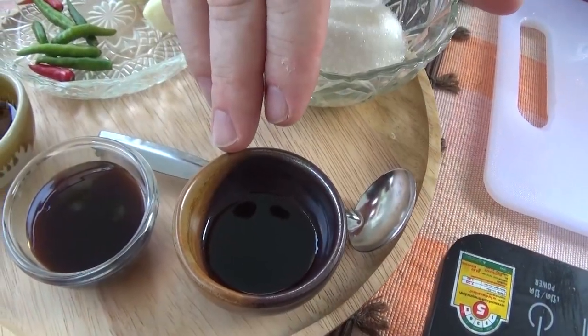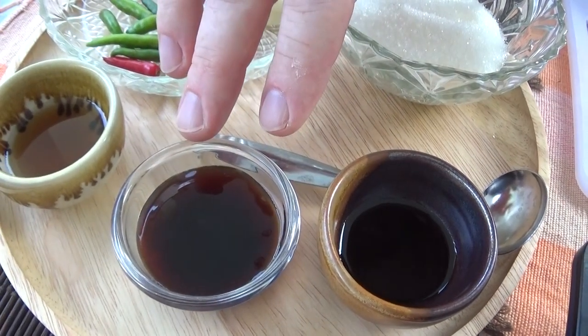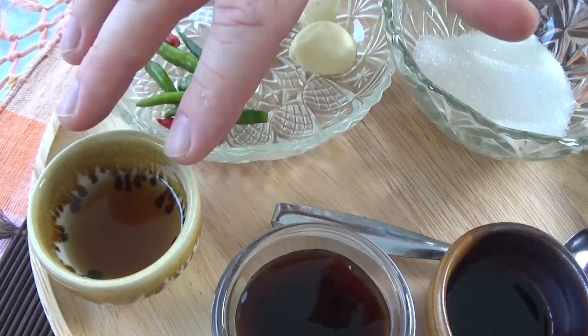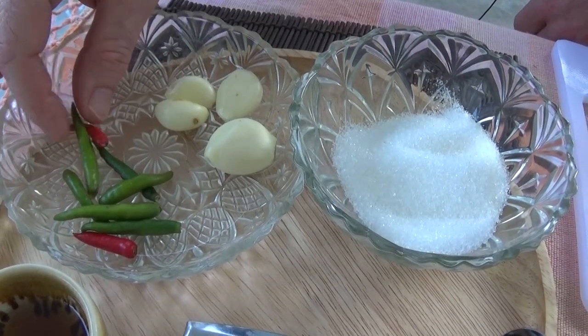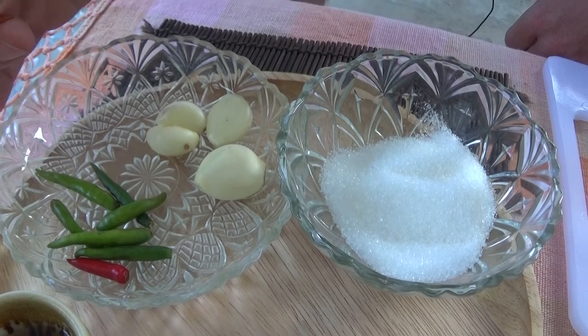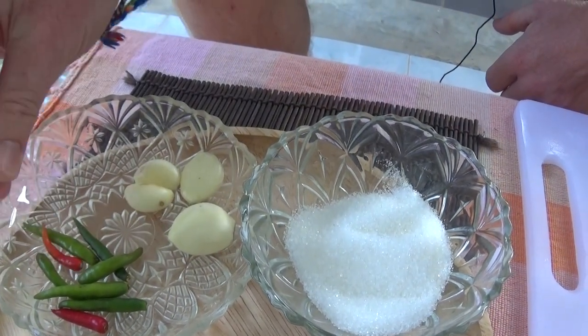This one is soy sauce, white soy sauce, this one is oyster sauce, and over here we've got fish sauce. And then we've got the small chilies — these are the frikimu, or mouth-dropping chilies, popular in Thailand.